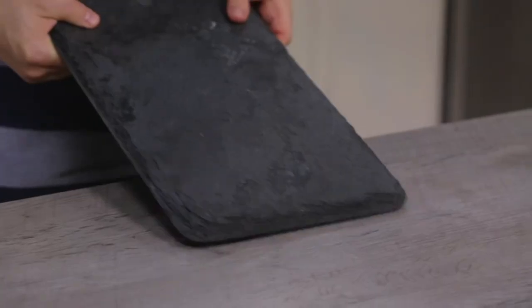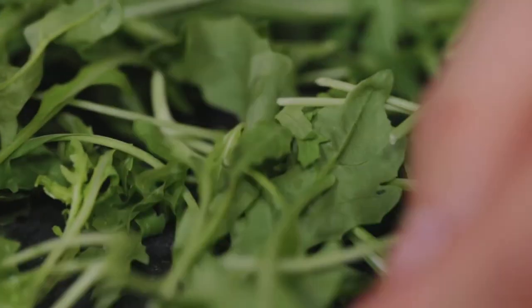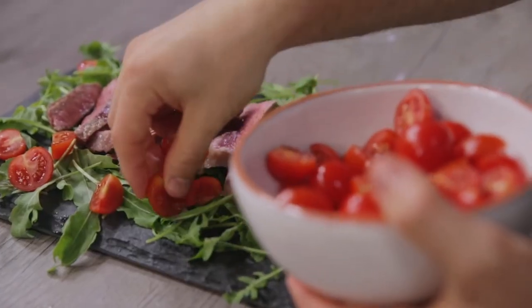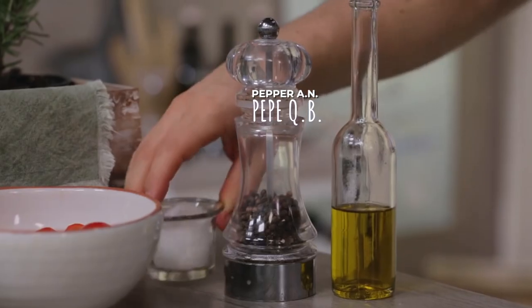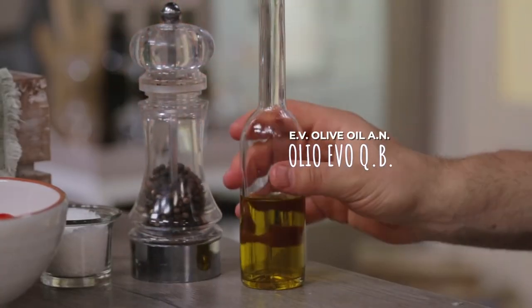And now the tagliata is ready — I just have to take care of the plating. A nice laid-out serving plate, a bed of rocket, the tagliata, some cherry tomatoes that I cut in half, some in quarters. We are missing salt, pepper, and lastly a drizzle of oil.